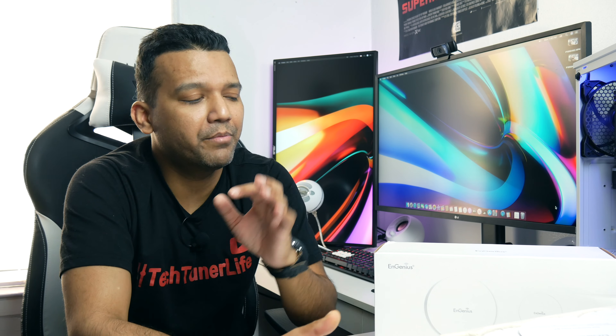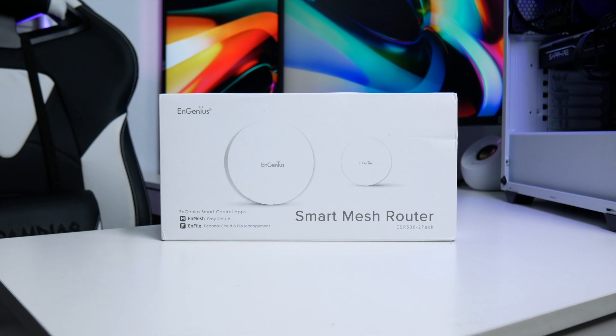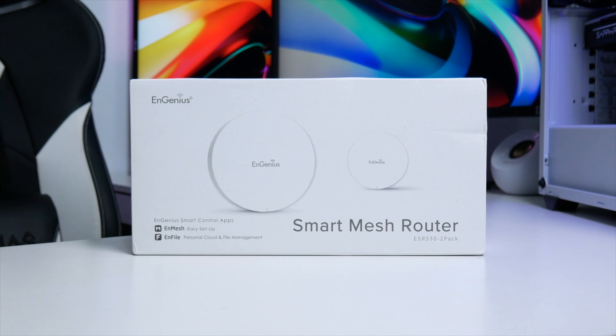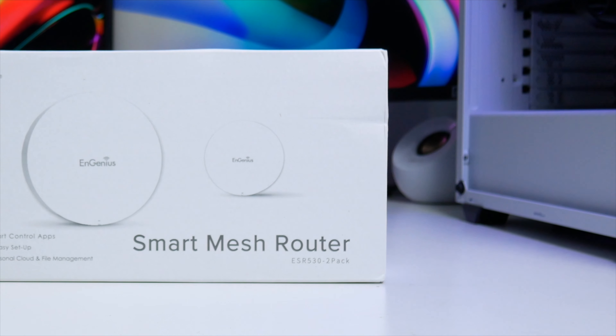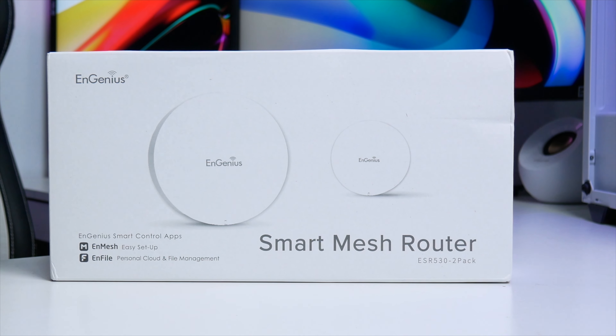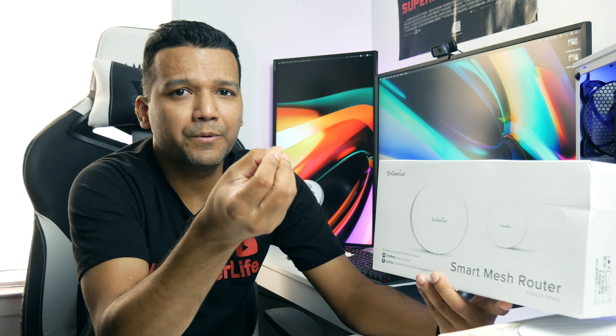What's up guys, this is Sunny back with another video. Today I want to share one of the products I received from a brand called Ingenious — they sent me their smart mesh router, the ESR530 two-pack, which comes with two mesh routers. In your house you have a single router but coverage drops in other rooms, so you can install one in your bedroom and one in your living room for better Wi-Fi signal.